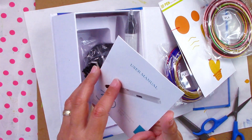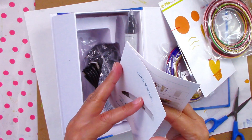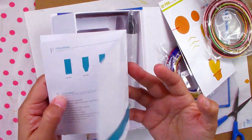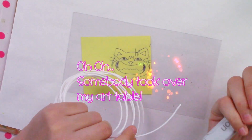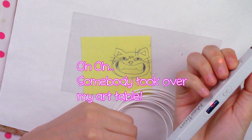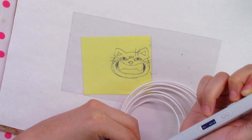I will be right back to read a little bit about what to do with this based on the little booklet, and then I will do a project with it. I asked my beautiful creative assistant to help me with this 3D pen project, and our cat was helping from a distance too.